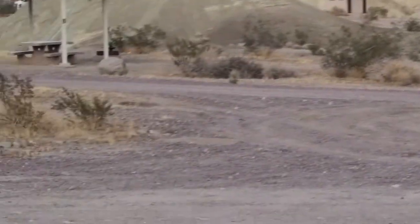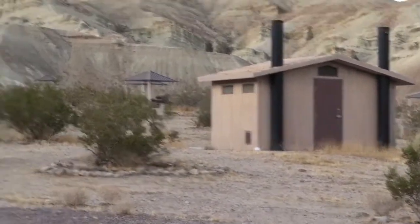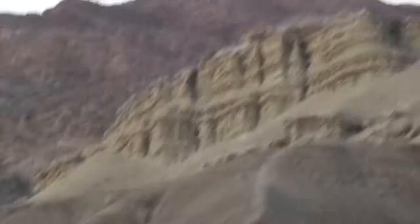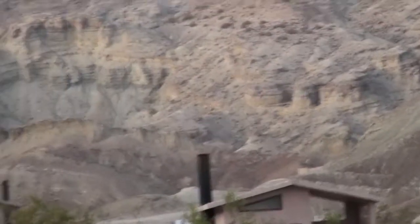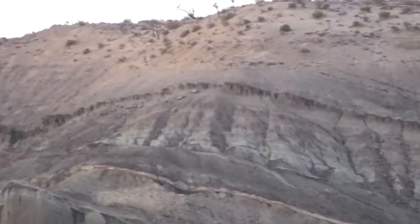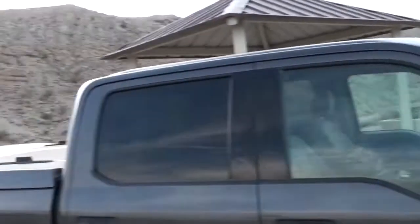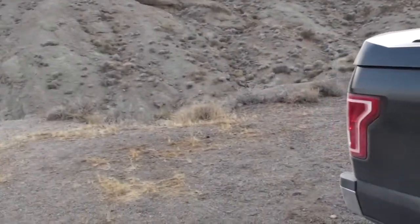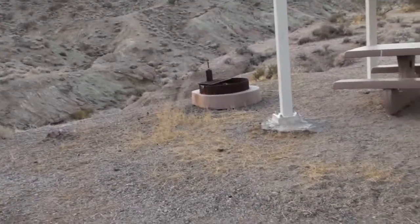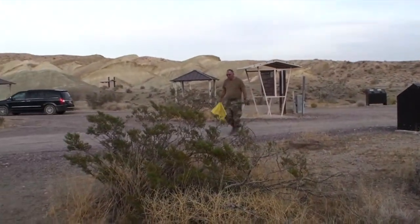Here we are at Rainbow Basin, Owl Campground. We used to camp here a lot, but not for a long time. You can see these really crazy science fiction-like rock formations. I think I need to bring my grandkids here at least once. And this is where we're spending the night — a nice, quiet, clean, cool campground with covers and fire pits. How much does it cost? Six dollars a night.